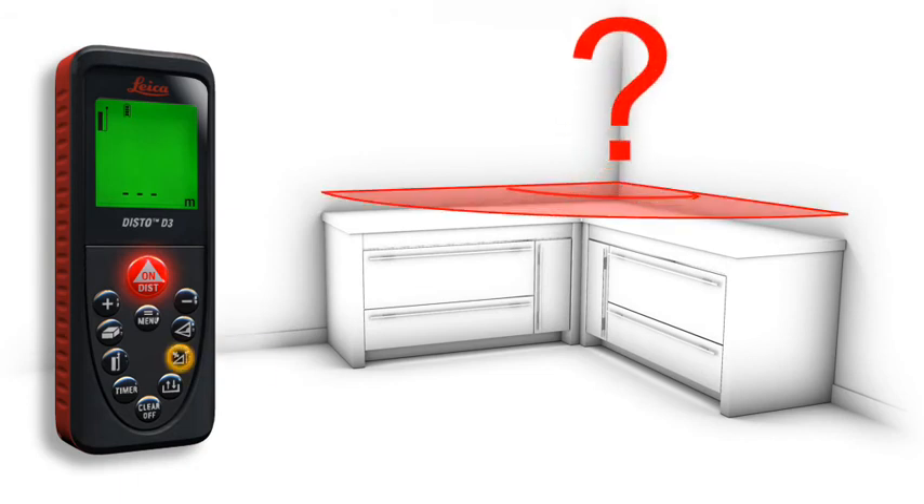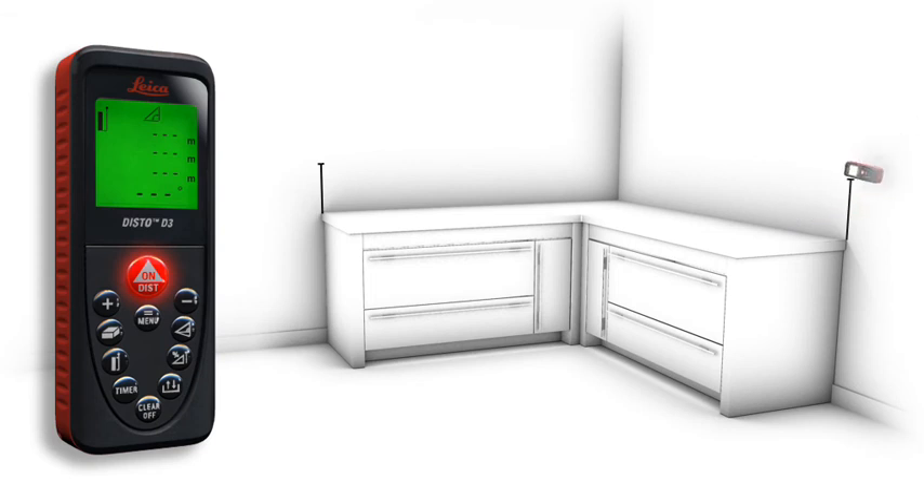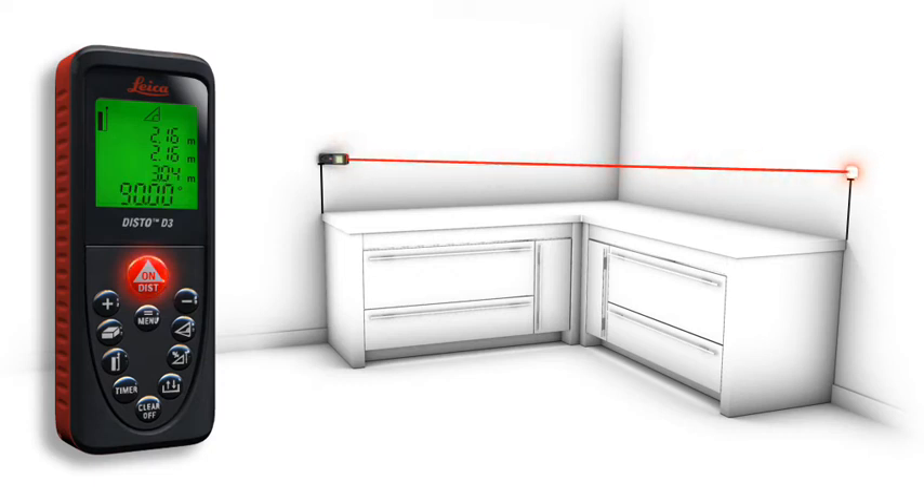You would like to check a 90 degree angle? With the room corner angle function, this is possible — quick and simple. First, you measure the two sides and then take the length of the diagonal as the third measurement. You see immediately if the room angle is correct.